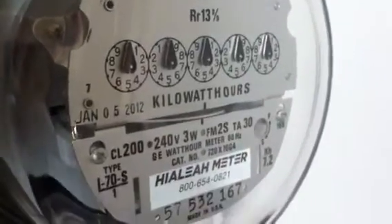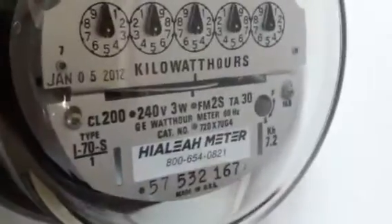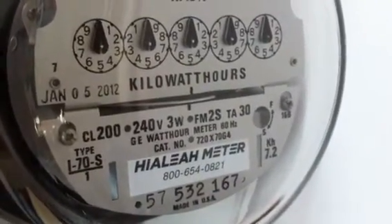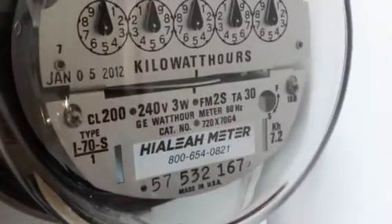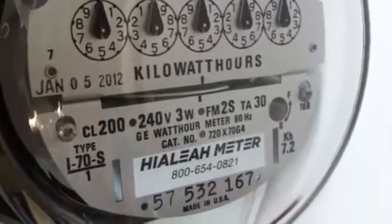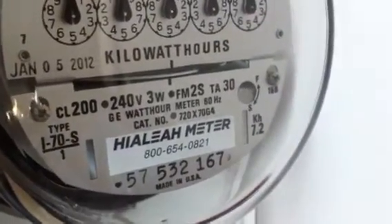What is up YouTube? Here today I have this GEI70S meter. It came from the Hialeah meter in Florida. The specifications is a 200 amp 240 volt 3 wire. It's a Form 2S. It's 30 tested amps and it's made in the USA.